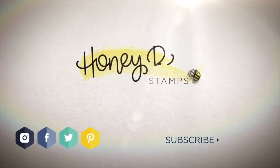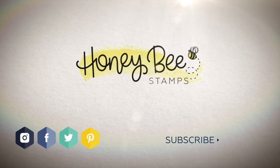All of these brand new products are available right now at HoneybeeStamps.com.